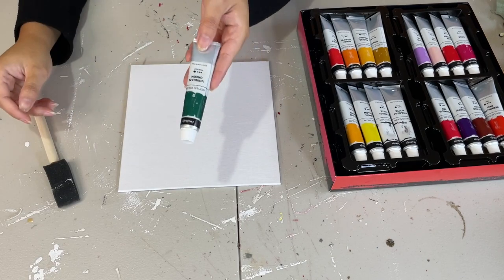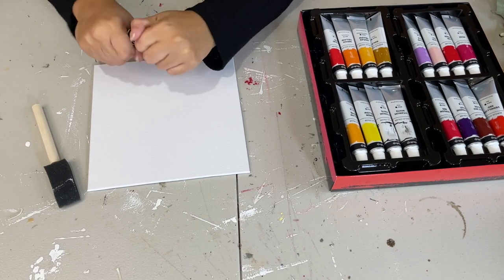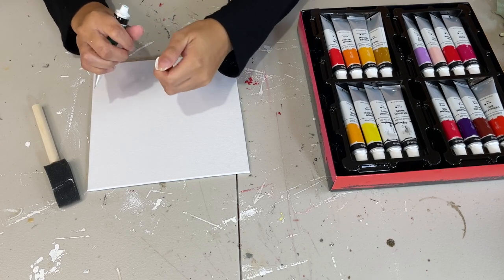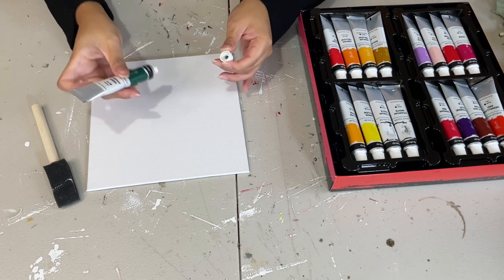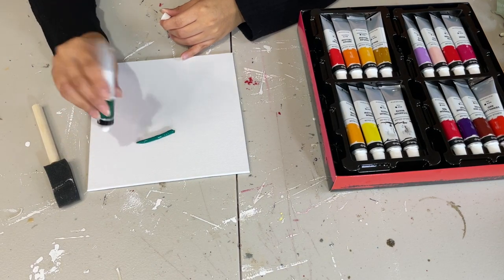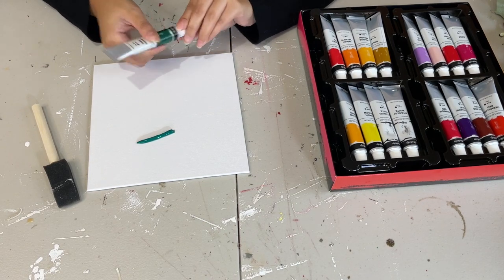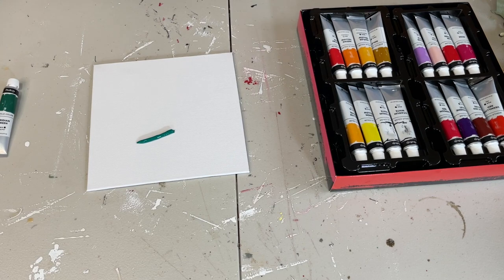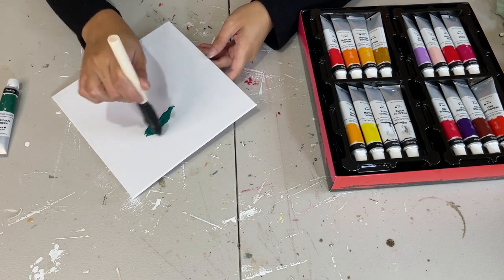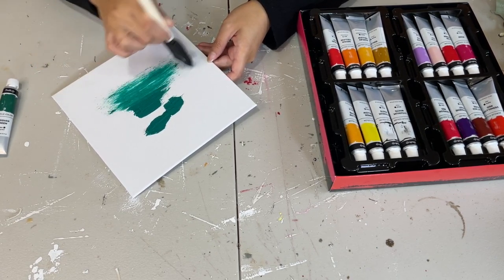I'm going to start off with my first DIY. I'm going in with this green color on what I believe is the 10x10 canvas, and I'm just going to paint the entire thing with this green paint. The paint does come out really thick, which I do like.